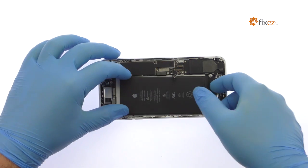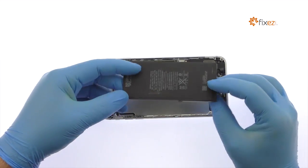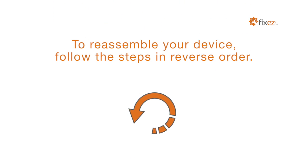And just like that, out pops the 2900 mAh iPhone 7 Plus battery.